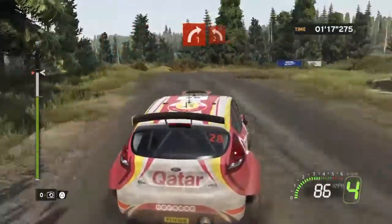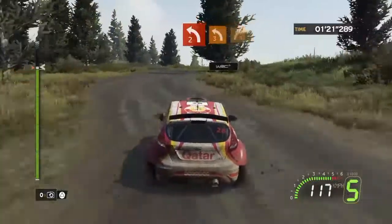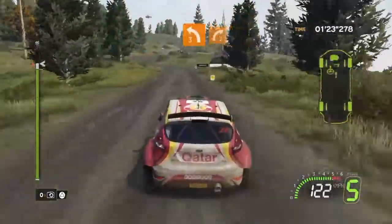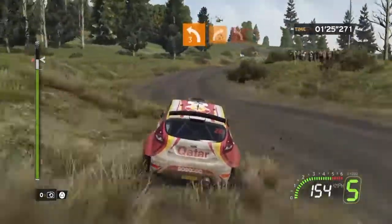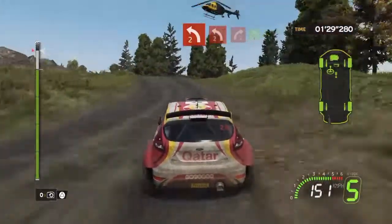50. Left 2 plus. 60. Left 3. Very short. Cut. Into left 2 plus. Opens. Long, pressed. Break. Into right 2. No cut.